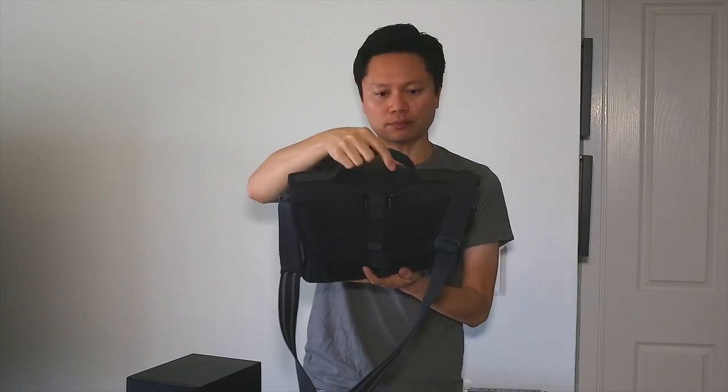It's got a nice handle on top so if you want to carry it like a briefcase you certainly can, and it makes it easier for grabbing and going when you're getting out of a vehicle. On the top flap it's got two small zipper pockets which are perfect for batteries, business cards, film rolls, and things of that nature.